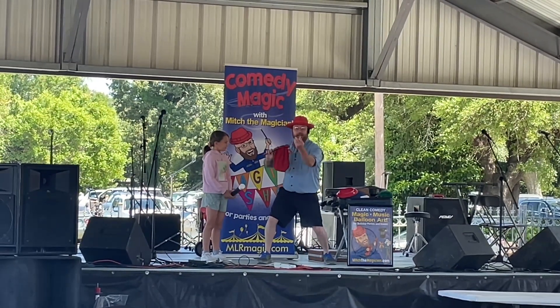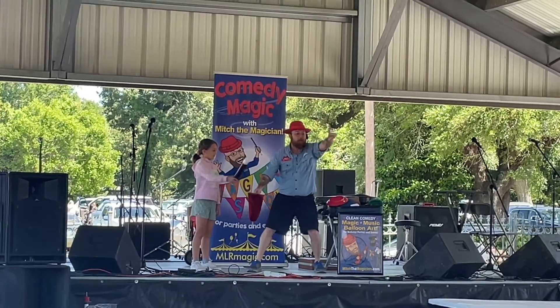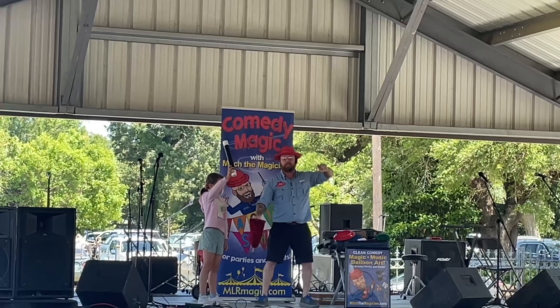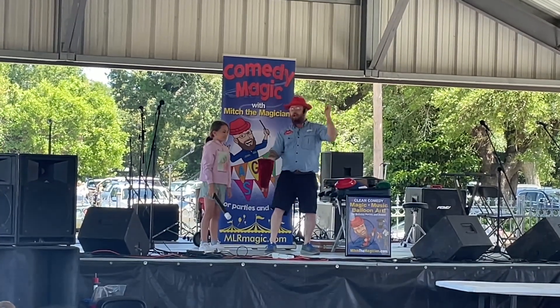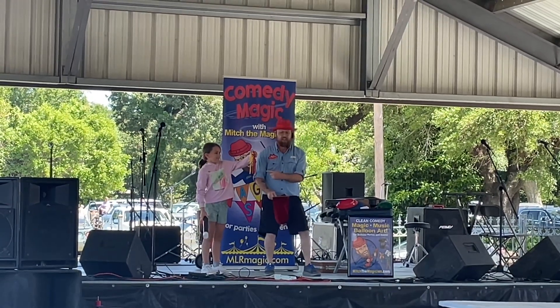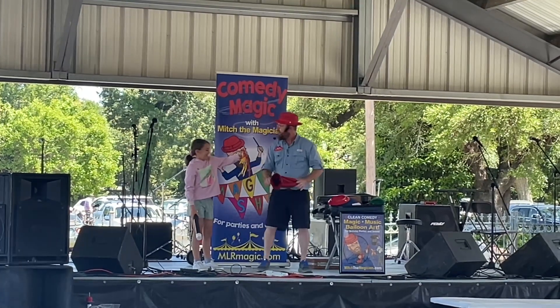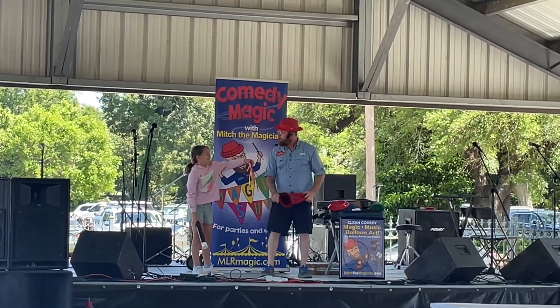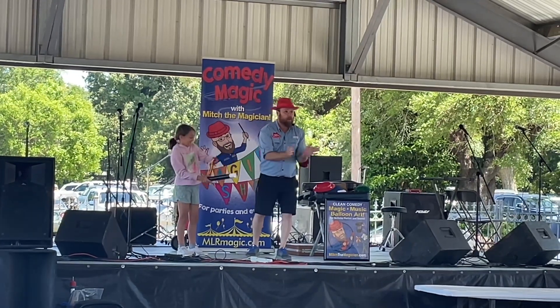Okay. Now, everybody, get ready. Red and yellow — let's make them disappear. Wave your wand, Ava. Everybody wave your fingers. Let's count to three. Say magic. One, two, three — magic. Reach in there with your hand. Show them there's nothing in the bag. Look at that. Ava, we were supposed to make them disappear, not make more — but that's good. Let's give her a big round of applause.